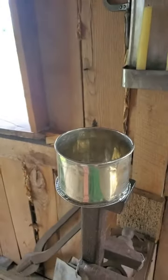Y'all, welcome to the tin shop at the Frontier Culture Museum. I thought I would give a quick little tour of the tiny little shack here that we've got. So let's start with what I've been working on today, which would be this beauty right here.